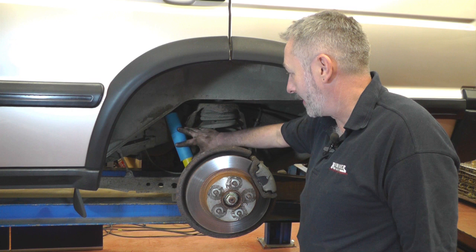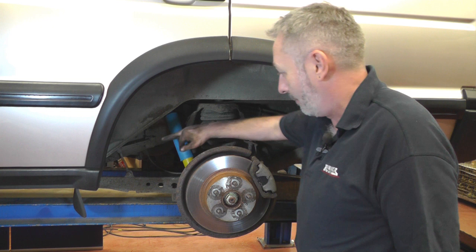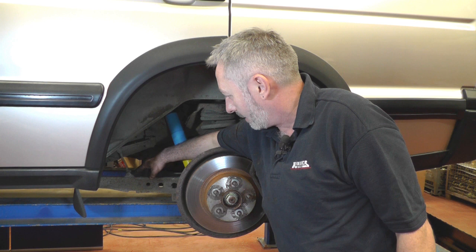It's always a good idea when working on any vehicle to have a check around and make sure everything looks okay. I have noticed that the bottom link on the leveling valve — the plastic mounting point at the bottom — has cracked. That's because the metal sleeve inside is corroded, and as it's swelled up it's broken the plastic. Although it's still attached and doing its job, that's going to be a job for another day.